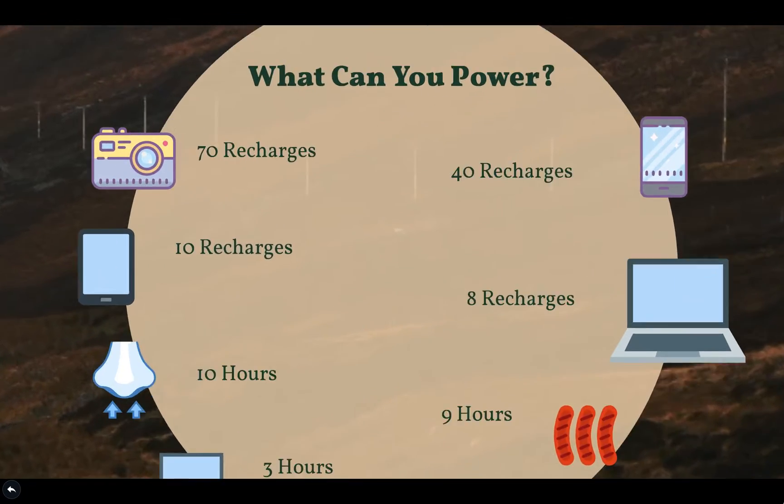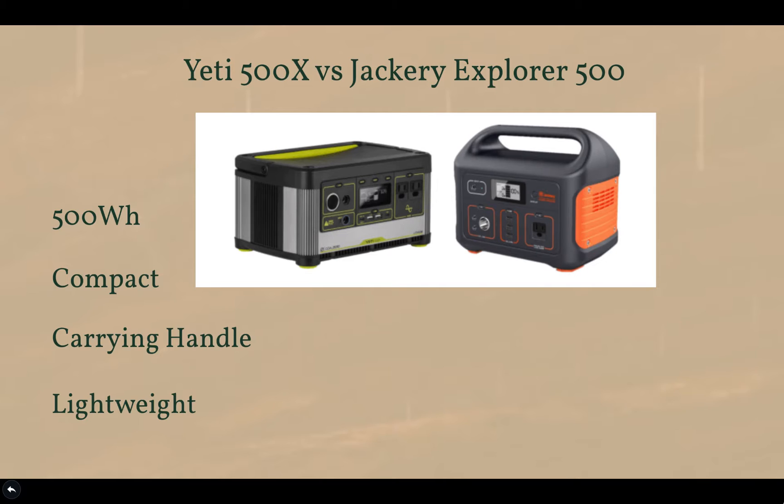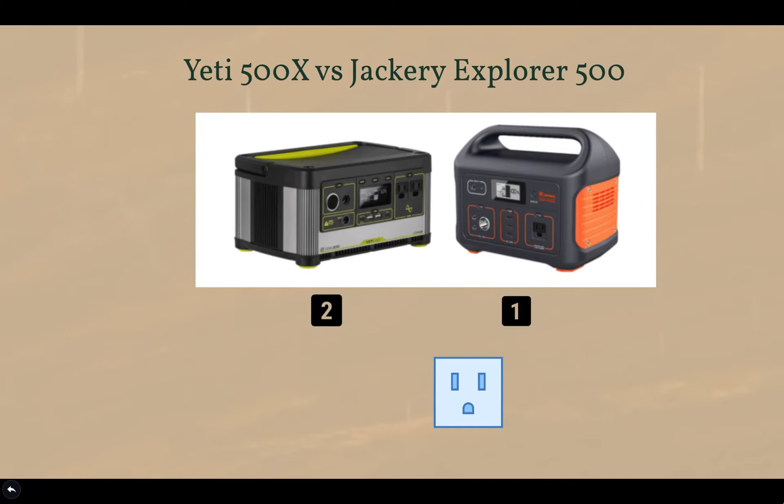Here we have the Yeti 500X compared with the Jackery Explorer 500. They're very similar in capacity at just around 500 watt-hours, and both have a compact frame, carrying handle, and are very lightweight. The Yeti 500X has more output ports — four USB ports versus the Jackery's three — and the Yeti also has two AC outlets while the Jackery only has one, which makes a difference when charging multiple devices at once.